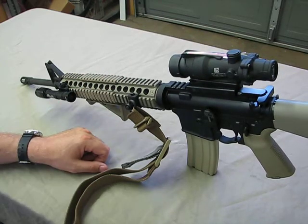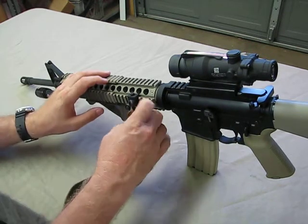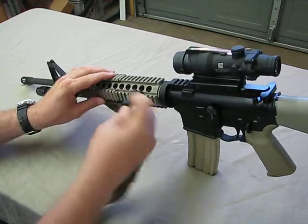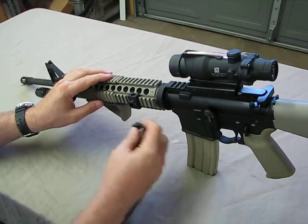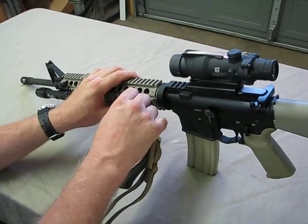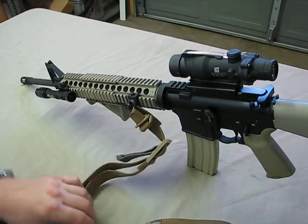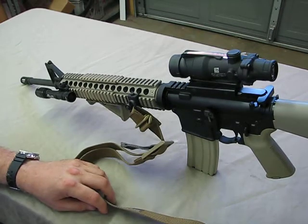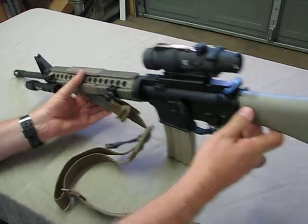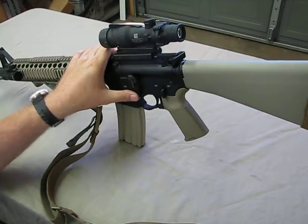I'm running the sling mount much farther back on the rifle and I really like it right here — it works perfectly well. It's a Midwest Industries mount. One of the things I like about it is the quick disconnect, which makes it really easy to take the sling off when checking zero or cleaning the weapon so it doesn't get in the way. It's a fantastic sling. Recently I've also installed the Magpul BAD lever.